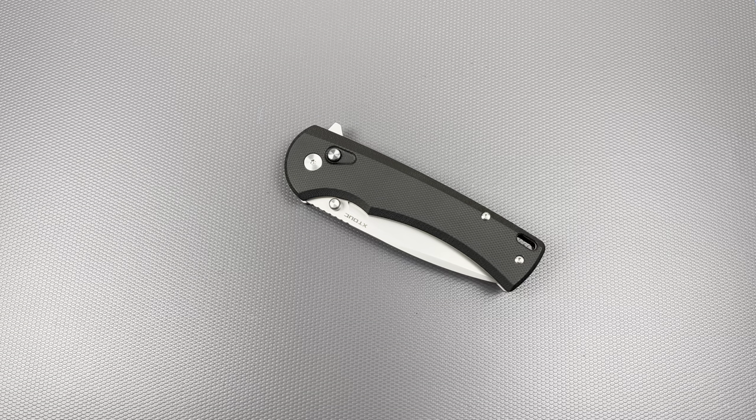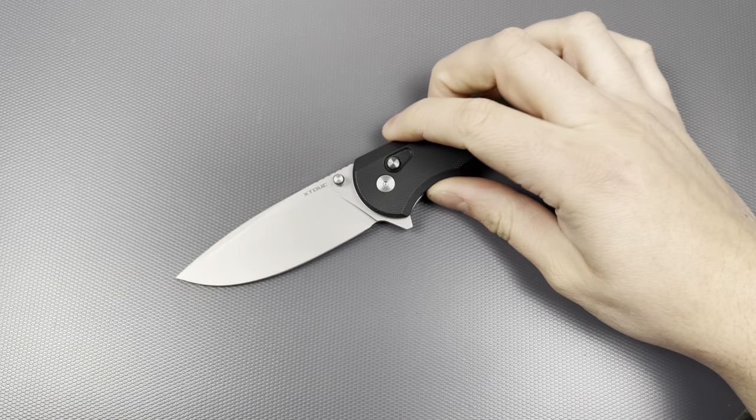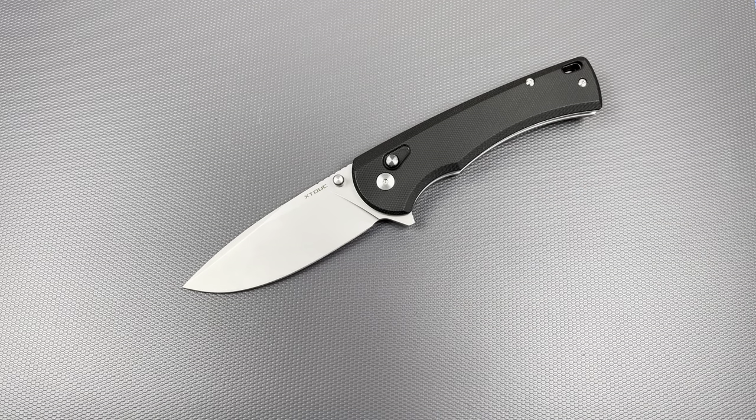Hey, hello everybody, I hope you're having a wonderful day. Today I would like to share my final thoughts on this budget knife I got off of Amazon. I'd say the name but I just don't know how to pronounce it — I'm pretty sure the X is silent but I don't want to do the company dirty that way, so I'm not even gonna bother trying. I will be linking this down in the description if this is something you guys think you might be interested in.